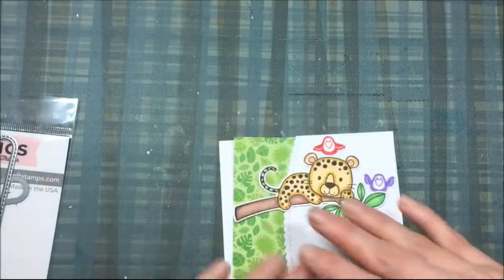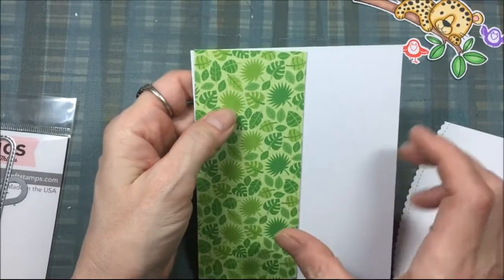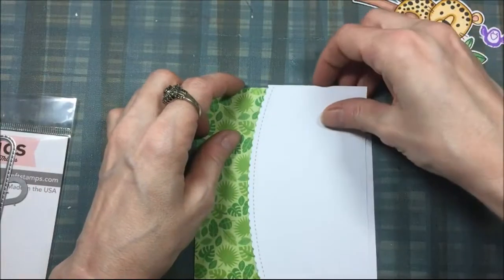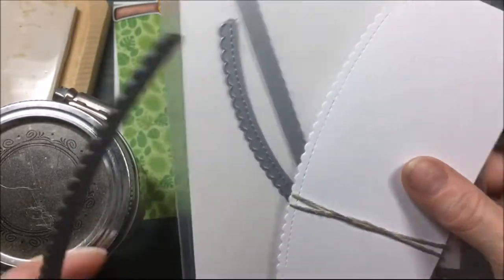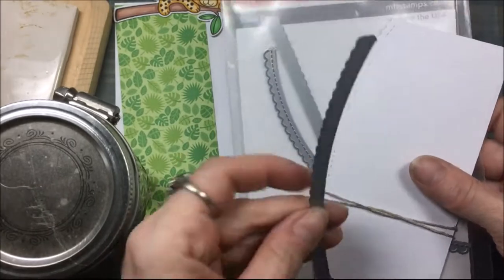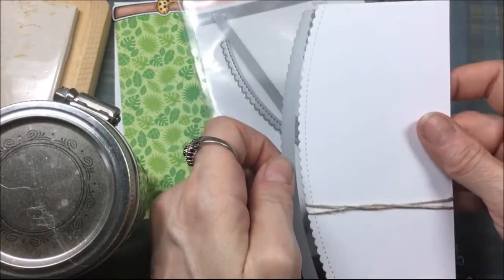Now I'm just laying everything out where I want it. That card stock from Doodlebug is five and a half inches long by three inches wide. The die I used to cut that piece is the scalloped stitched edge by My Favorite Things — I laid it the long way and cut it out on my Big Shot.